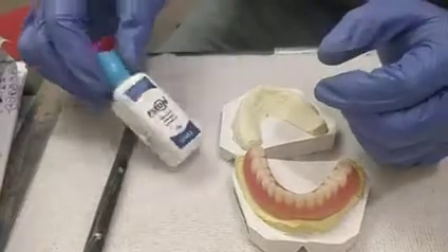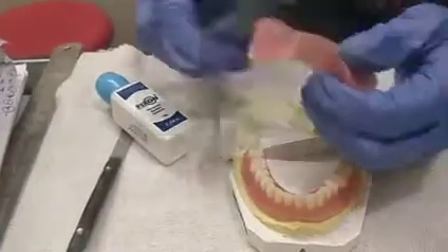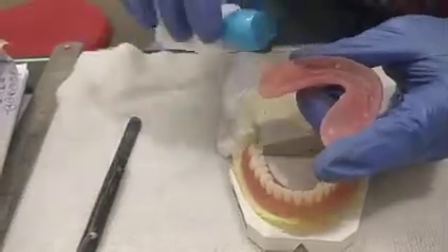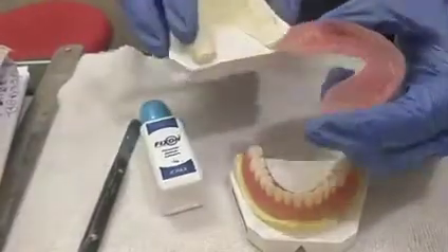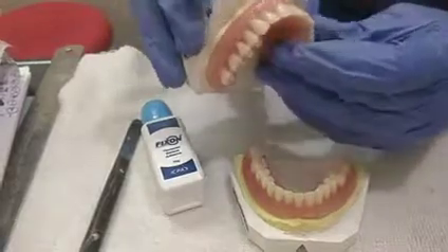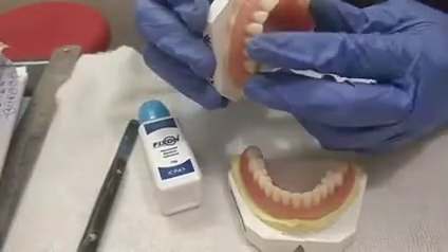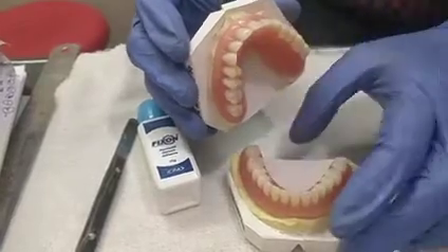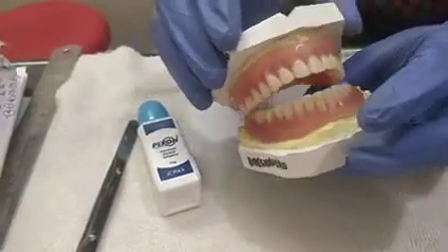They can manage it with this Fix-On flavored denture adhesive. They can just sprinkle this powder over the denture base and wear it, so that it could be in stable occlusion and they will have good retention.